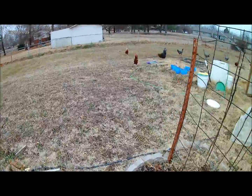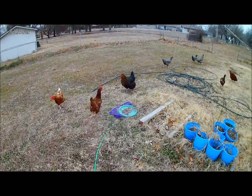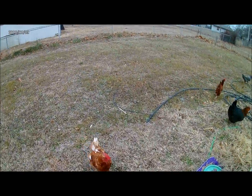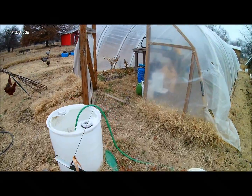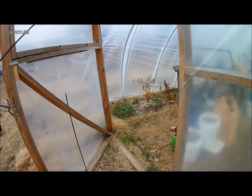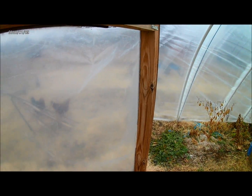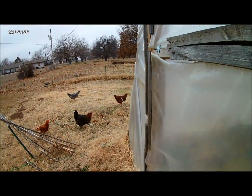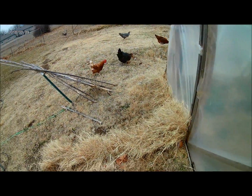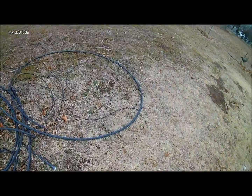Oh great, the chickens are in the garden — that's not good. I mean, I guess it'll be all right, everything's mostly dead. I just don't want them in the greenhouse. I usually don't like them in the garden area at all because they eat stuff that I don't want them to.